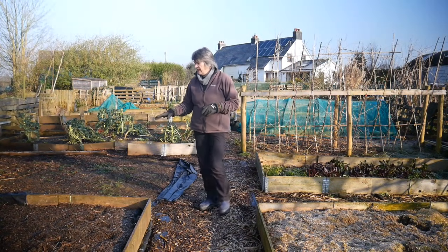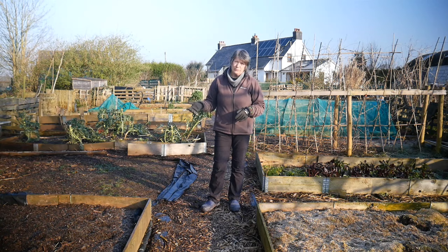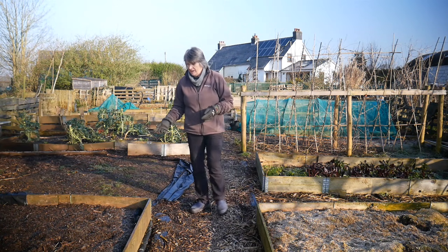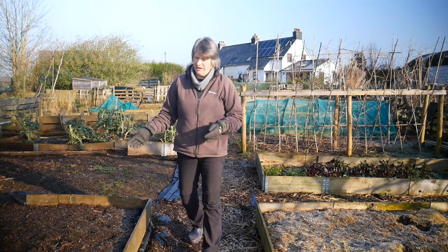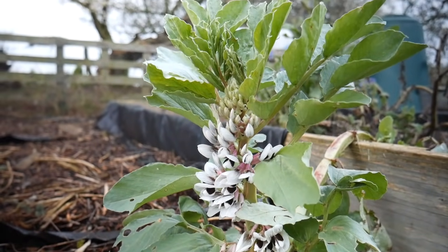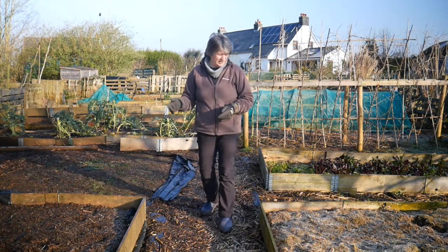I have a bit of a love-hate relationship with this bed - it doesn't seem to grow very much very well. It had broad beans last year which didn't do very well. This year it's got a broad bean growing in it quite happily - it came up in the late summer, early autumn, has gone through the winter, and it's got flowers on it now, so we might have a few fresh broad beans from that.